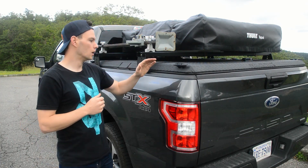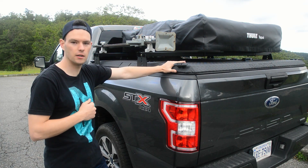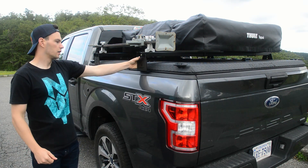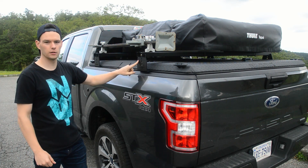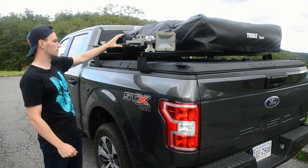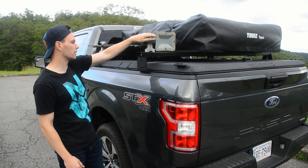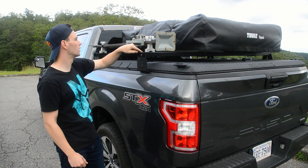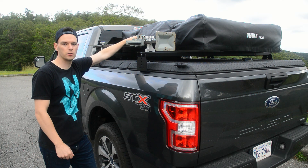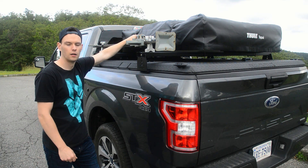In that time I picked up a Diamondback cover — this is the SE — and I got KB Voodoo high-rise crossbars; these ones are the steel, not the aluminum. This is the same high lift jack from the Sport Track, as well as the same mounts. I just traded the U-bolts for straight bolts to get it on the KB Voodoo crossbars.